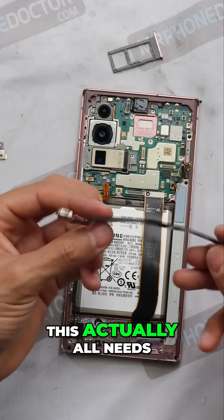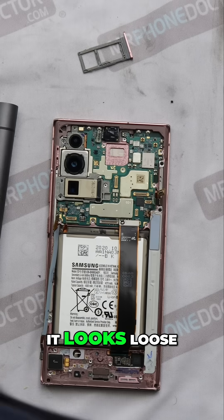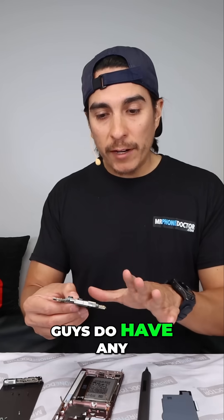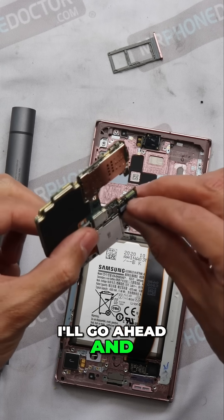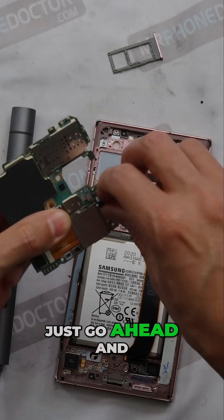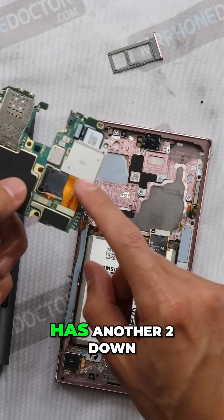This actually all needs to be replaced — you can see how it's soldered right on top here. It looks loose. Let's see if we have a point we can grab and just lift. If you have any malfunctioning cameras, this is your rear camera right here. Those can actually be replaced. There's an FPC connector here on the back — go ahead and lift that flex cable up.